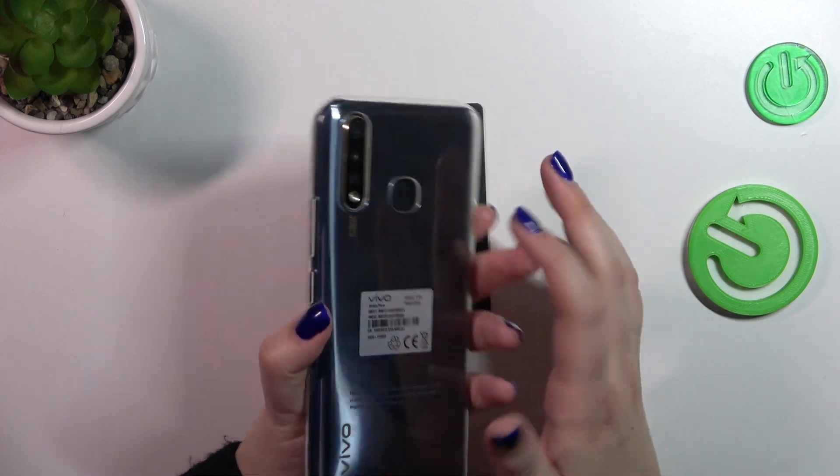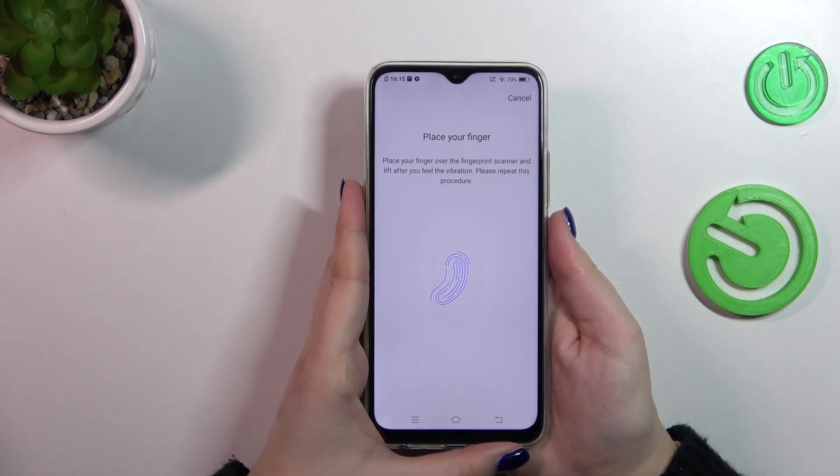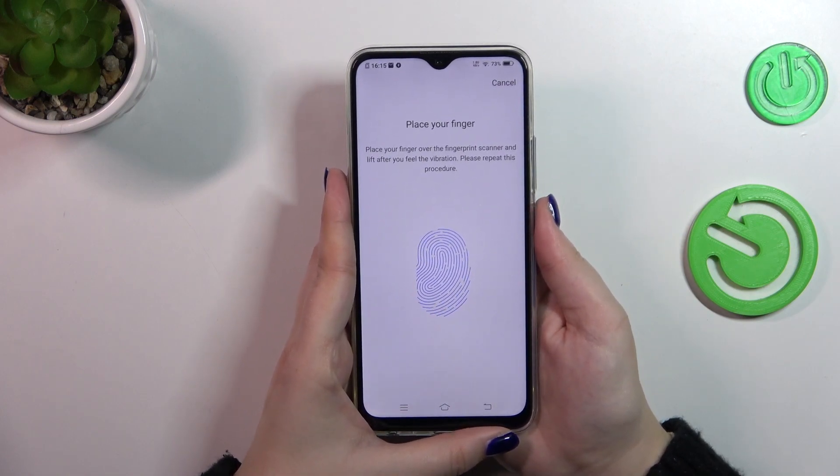Now we can register a fingerprint. We have to put our finger on the sensor, which is located on the back of our device. We need to do it multiple times in order to add the fingerprint fully.